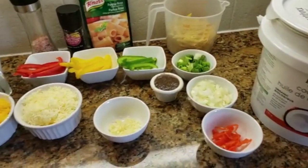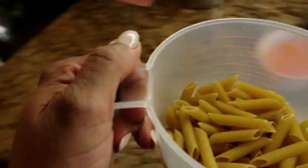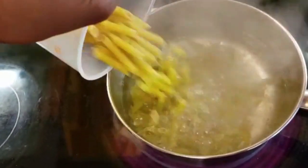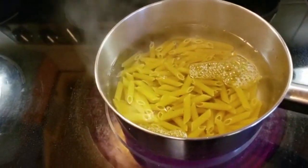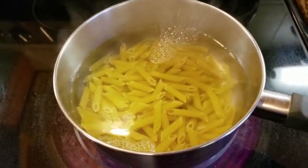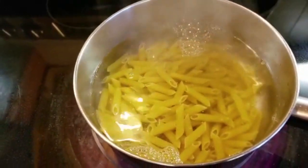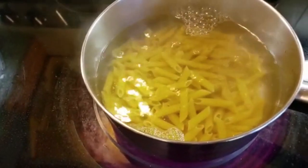I'm actually boiling some water right now. I put a little salt in it. I'm not gonna cook it until tender — I'm going to cook it al dente, not too soft. That's how my kids like it.